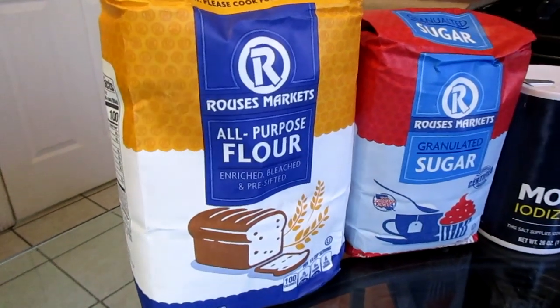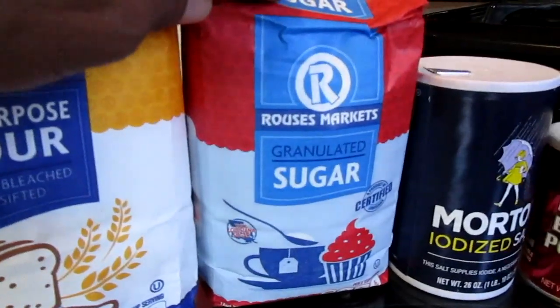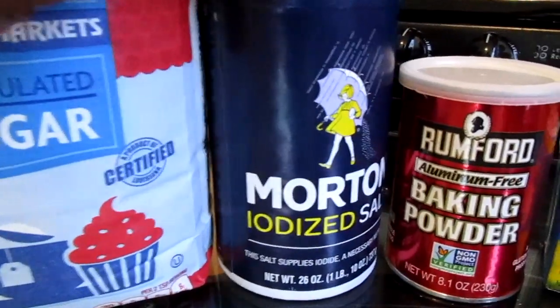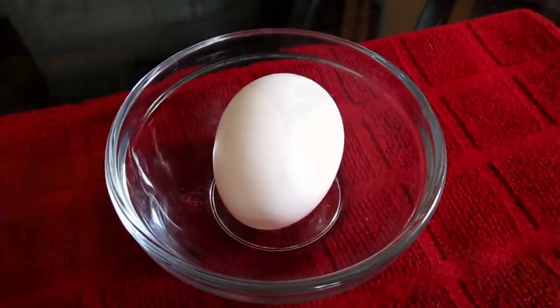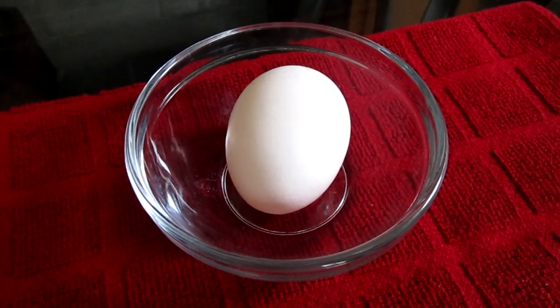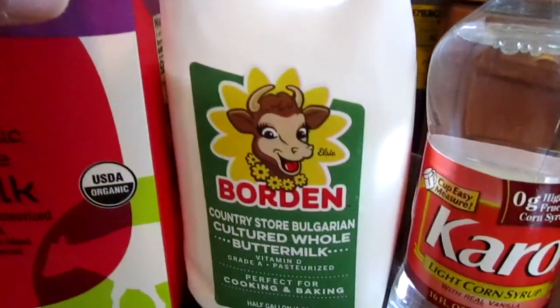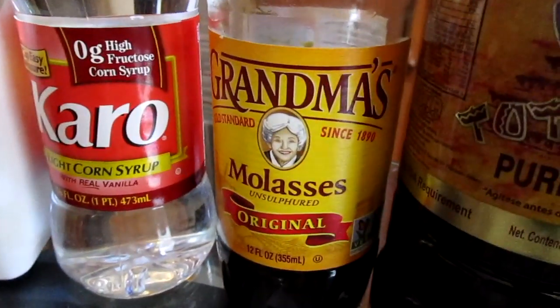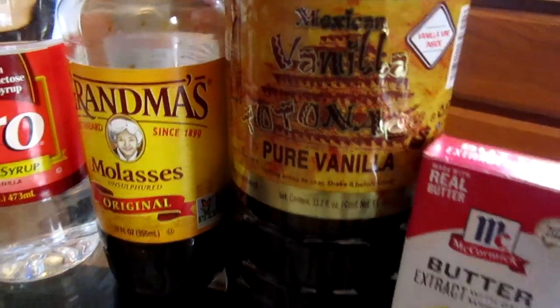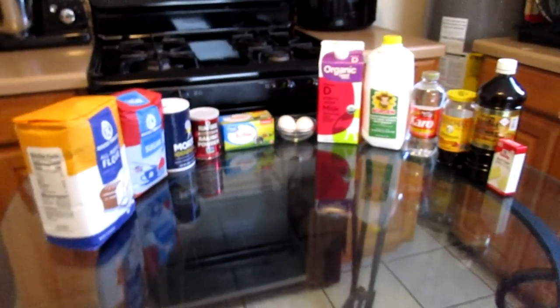You will need: all-purpose flour, sugar, salt, baking powder, unsalted butter, one large egg at room temperature, whole milk at room temperature, buttermilk at room temperature, light corn syrup, molasses, vanilla extract, and butter extract. And there we have it.